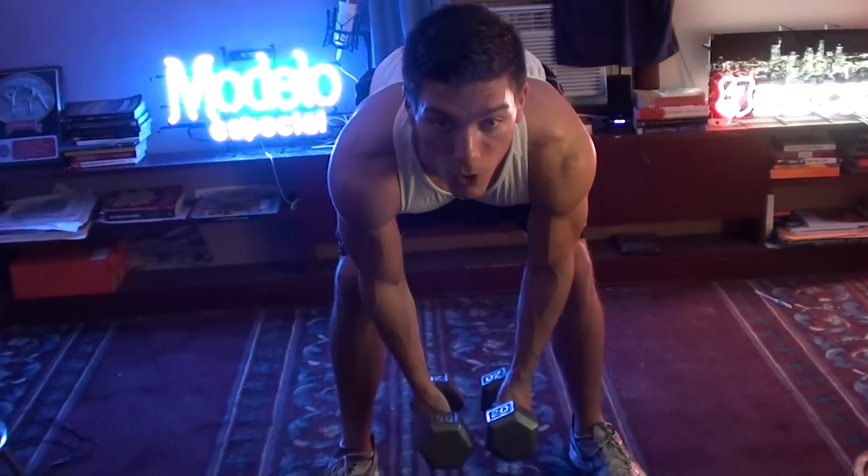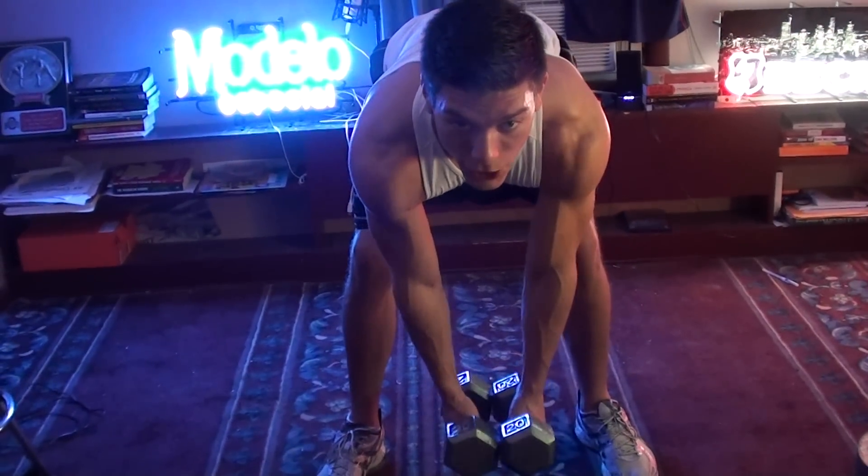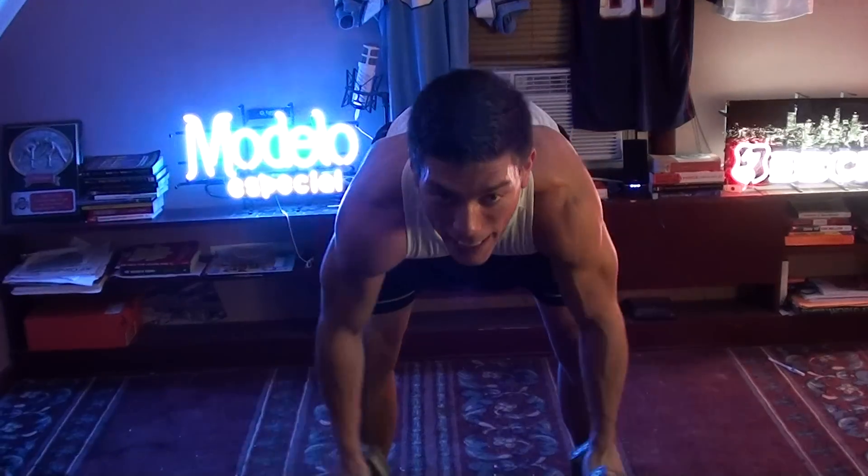The first thing you're going to do is a bent-over row. You're going to bend at the waist, slightly squatted. You're going to be looking forward, back straight. Touch the dumbbells in the front, and you're going to pull them all the way back as far as you can.